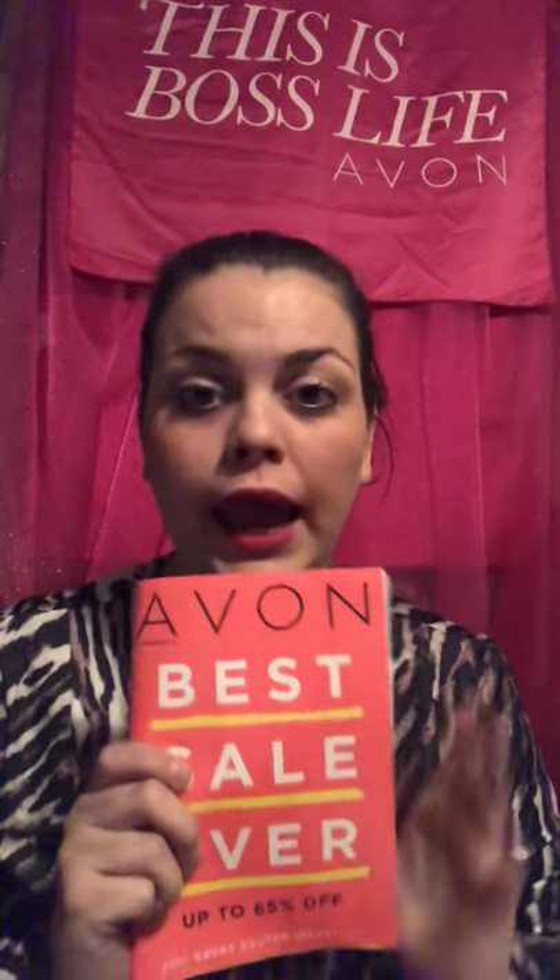Hey guys, Crystal here. Welcome to our beauty channel. Today I'm going to show you how I put samples and my business card, my information on an Avon brochure — how to get your Avon brochure ready for your first customer or any customer.